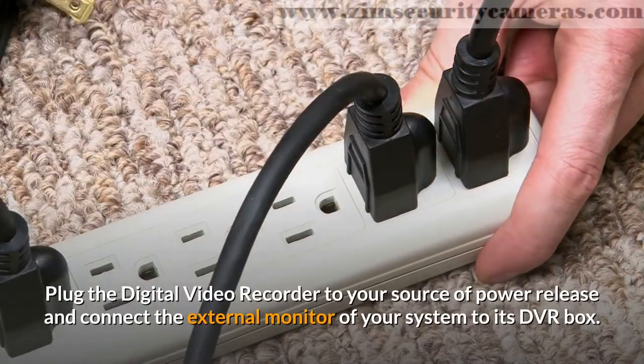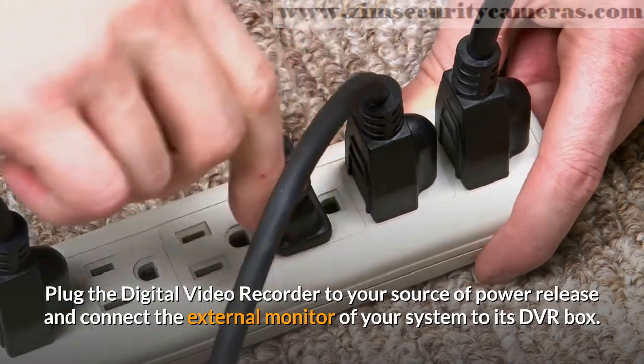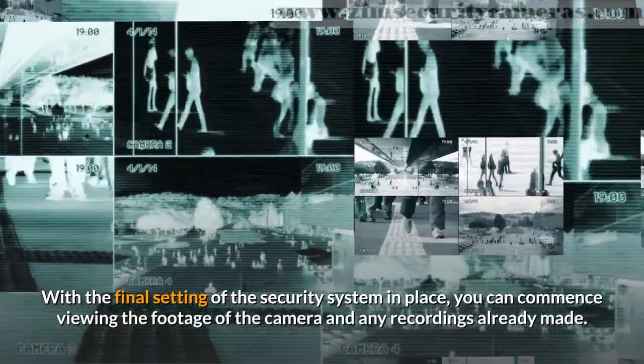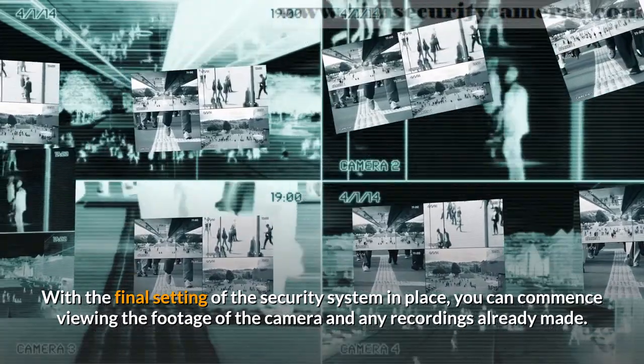Plug the digital video recorder to your source of power and connect the external monitor of your system to its DVR box. With the final setting of the security system in place, you can commence viewing the footage of the camera and any recordings already made.